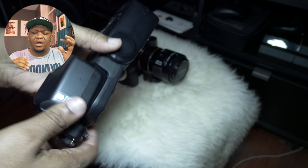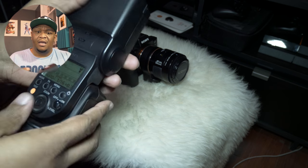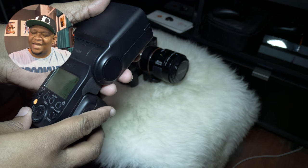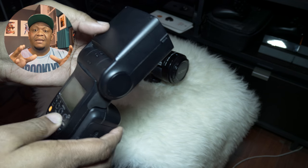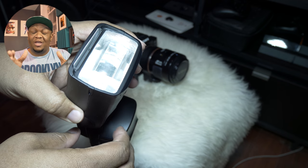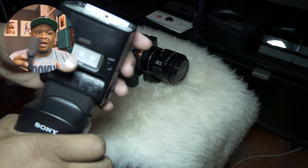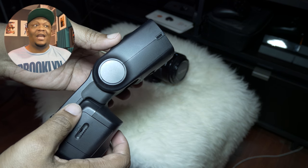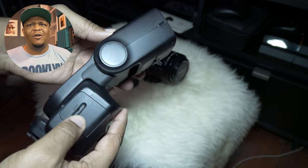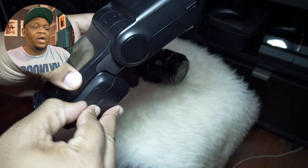But trying to expose for the background using this speedlight, it would never work the same way because the camera would automatically make the LCD screen brighter to compensate for the flash being attached. I was just lost — I couldn't get my settings right. I thought it had something to do with TTL, so I tried turning TTL off and putting it in manual mode, but it was still happening.